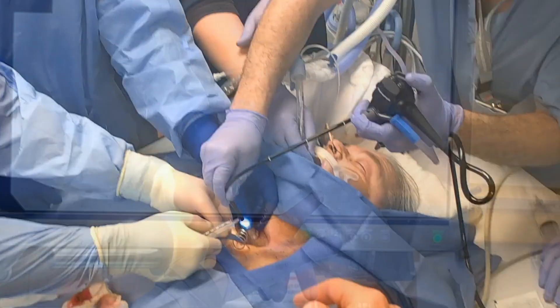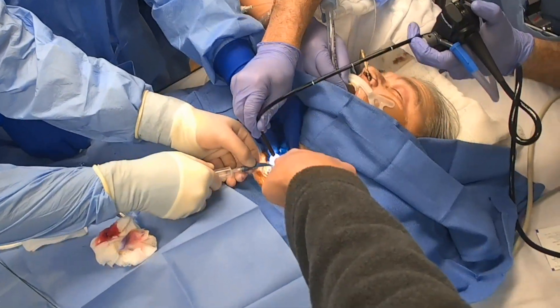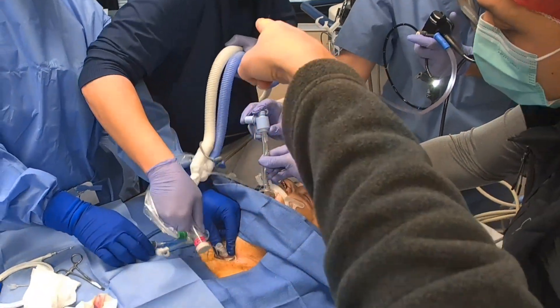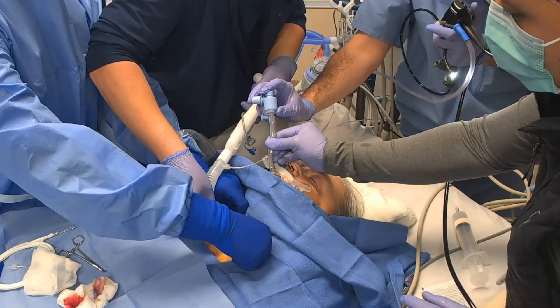Once placement is confirmed, the trach balloon is inflated, the obturator is placed in the trach, and the patient is connected to the ventilator. The ET tube can then be removed.